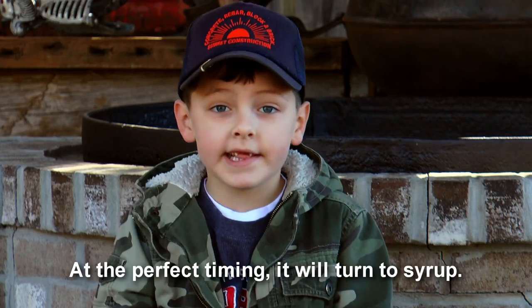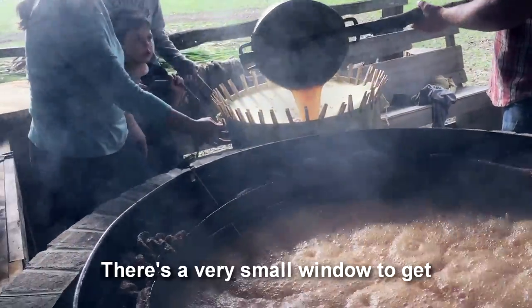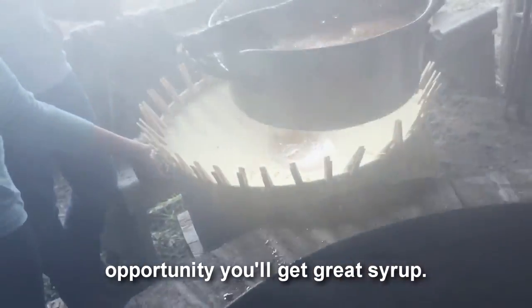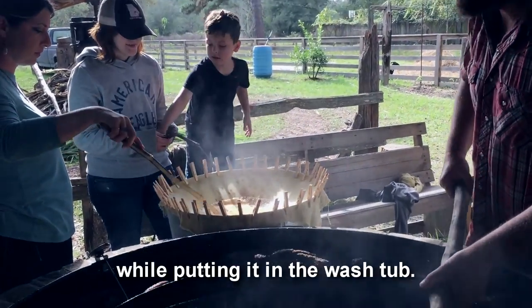At the perfect timing it'll turn to syrup, but that usually takes three or four hours. There's a very small window of opportunity to get great syrup. You dip it out and strain it one more time while putting it in the wash tub.